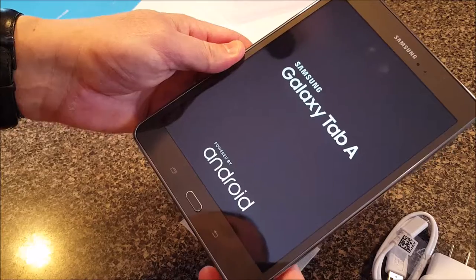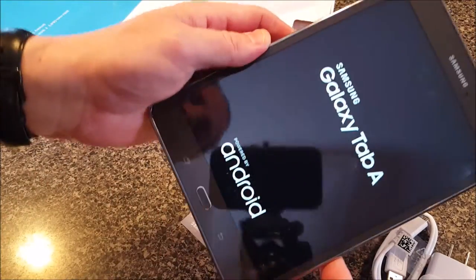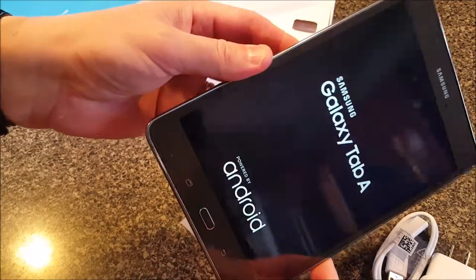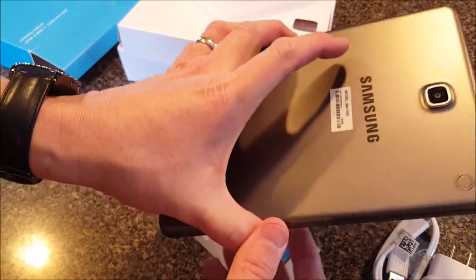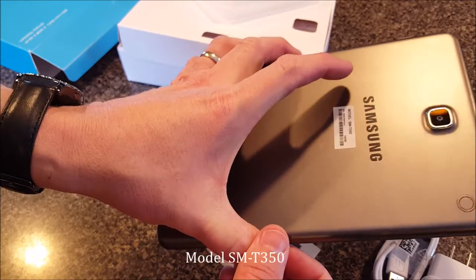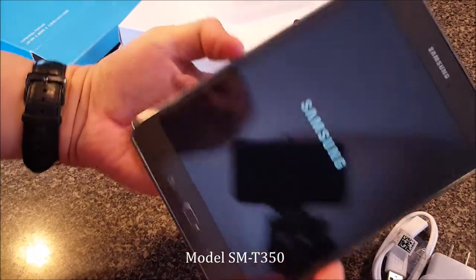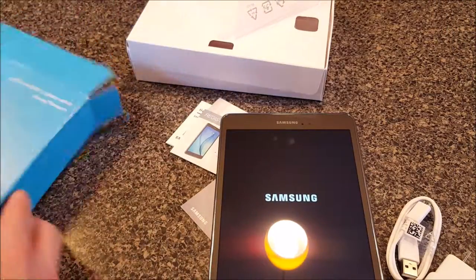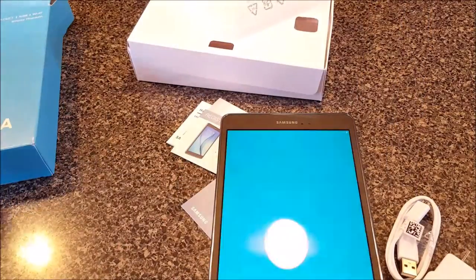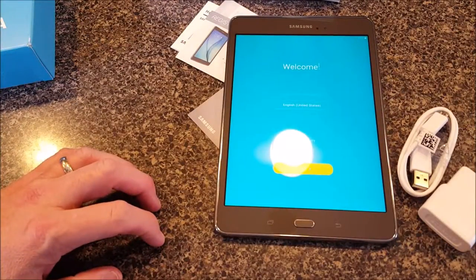I'm actually going to use this as a control surface for an aerial camera system — a kind of bring-your-own-tablet setup for a DJI Phantom 4. This is model SM-T350, 16 gigabyte. We'll set this up, but that's what comes in the box for the Samsung Galaxy Tab A. This is current as of September 2016, and it is now January 2017.